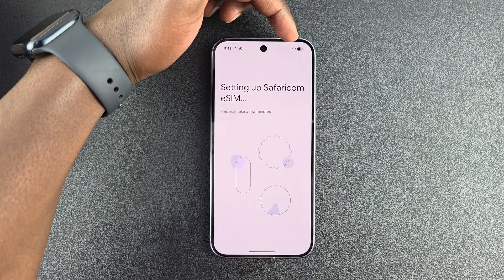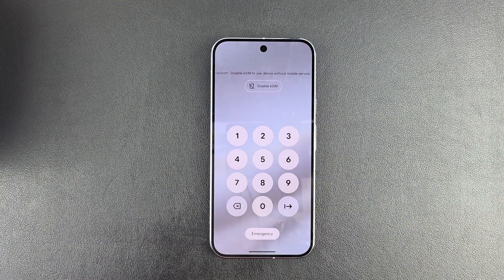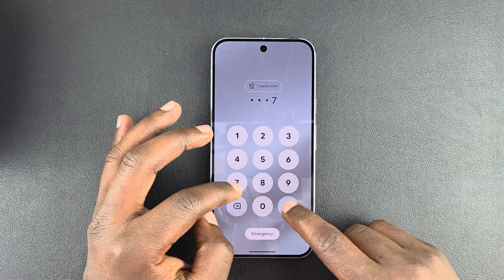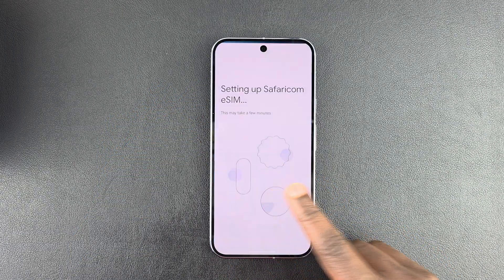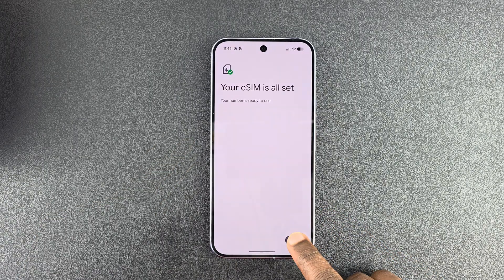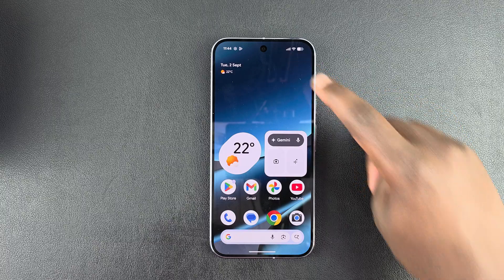That's why you do need to have an internet connection. Once it's done, it will ask for your PIN — I'll provide mine — and then it will unlock the SIM card. My SIM card is all set; you can even see the network bars at the top. Thanks for watching and good luck!